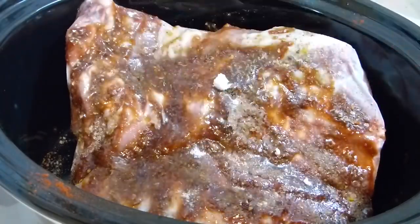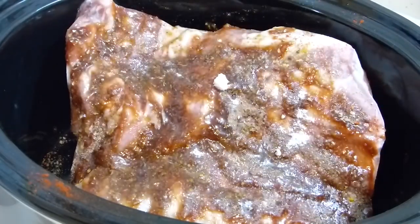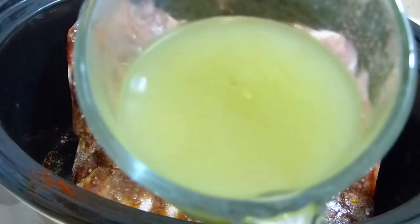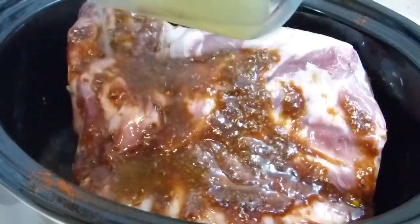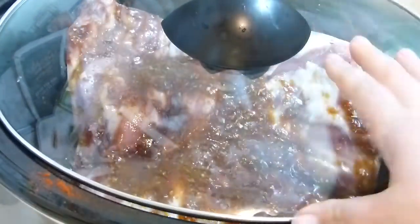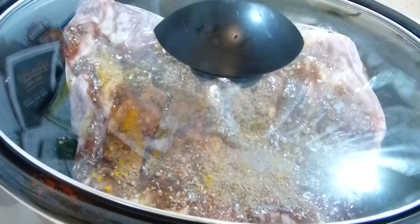A bit of salt on top and vegetable broth - you can use beef broth or chicken broth, but I love this vegetable broth. It's full of flavor and it's amazing. About two cups of this. Then pop the lid on and let it cook for six to eight hours on high. After six hours you can check, and if it starts to fall off the bone you can take it out. If not, let it cook another couple of hours.